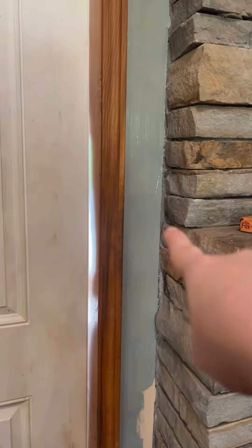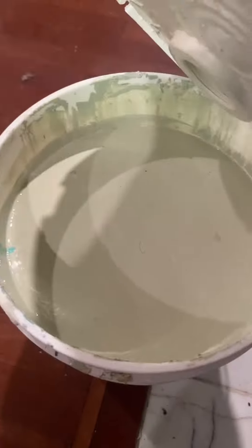Should I use this paint, this whole bucket, or should I paint this other color? I also have this purple color, which I'm just not super interested in painting this big old room.